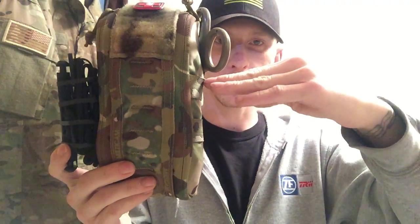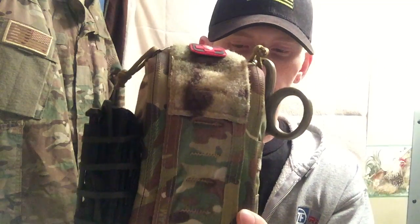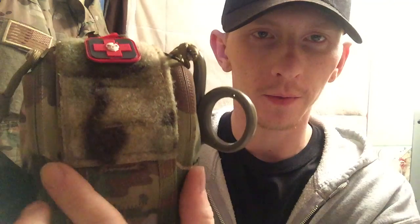When you get this kit it comes in two different options: the tall boy, which is this one, or the fat boy, which is a little bit shorter and a little bit fatter. You also get three different colors — I think they come in multicam, which is what I got, coyote, and black. The contents are identical on each one.